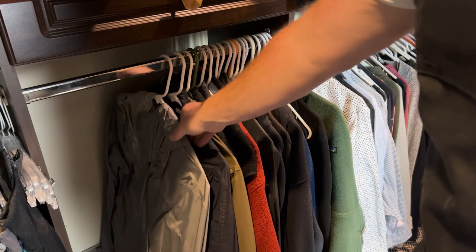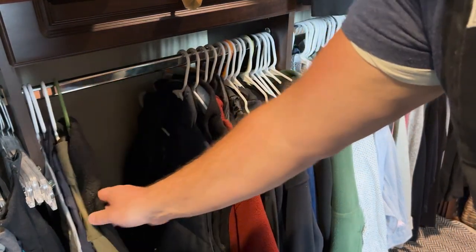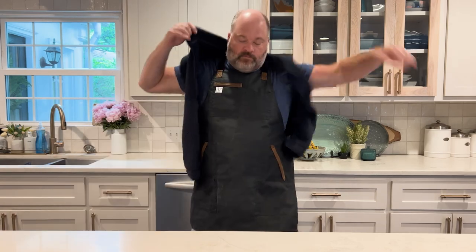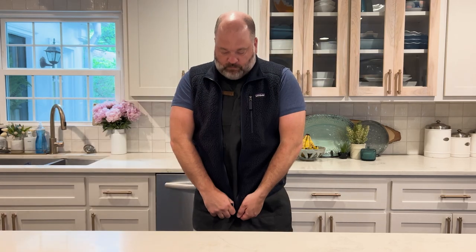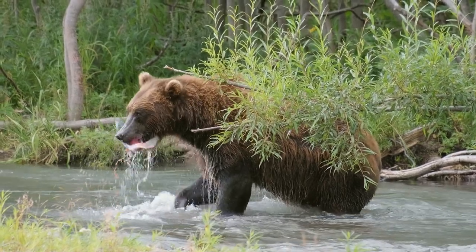Wait, wait, wait. The first, first thing is finding warm clothes because I do not own a coat. I live in the South. The best thing I got is a hoodie or a vest or something. We're going to need to find some warm clothes. Now we're in Alaska — big tip: watch out for bears. They're big, they're scary, and they love salmon too.